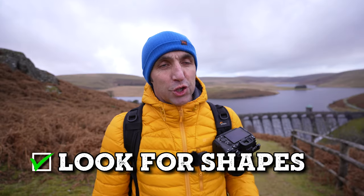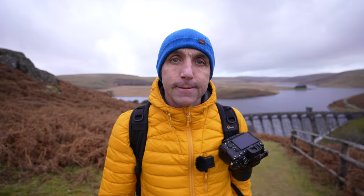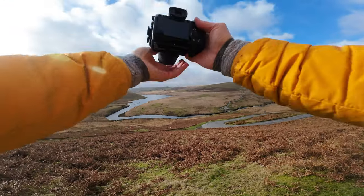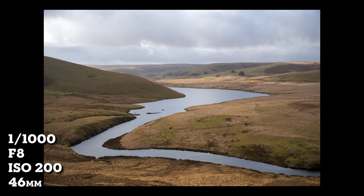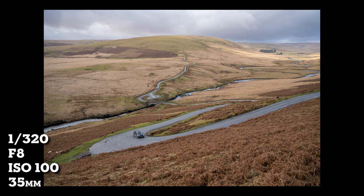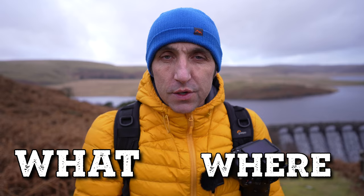When I spot something with a definite shape, I'll try and fill the frame with that shape to make it more interesting. The more you look for shapes, the more you'll start to see them within the landscape — and doing it on a day like this is perfect because you're not distracted by beautiful light. Check out this nice S-bend in the upper part of the lake — I'm going to fill the frame with that. If you see big S-shapes like this, just get a photograph of them. It doesn't matter if the photo is rubbish; it means you're finding shapes. I heard a saying the other day that really makes sense: focus on the what and not the where.